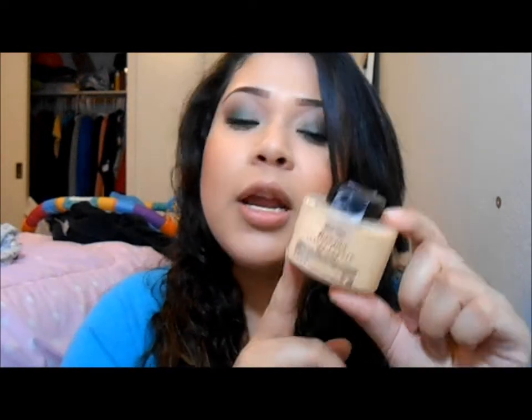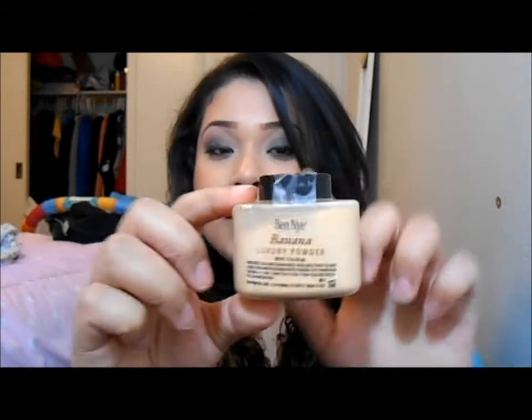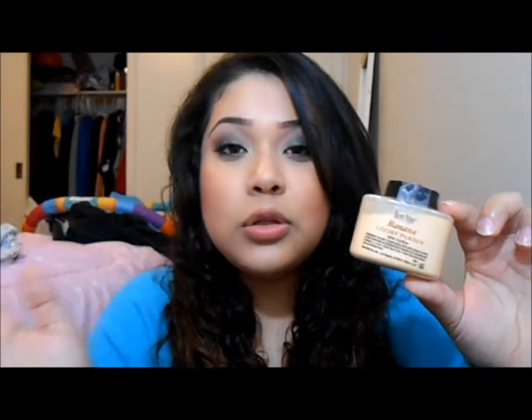Now I'm going to get into the giveaway. What I'm going to give away is this banana powder — the 1.5 ounce banana powder. I showed it to you earlier, it is new and sealed with tape. I haven't opened it, so this is how it's going to stay.